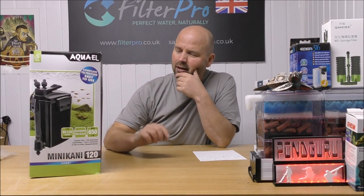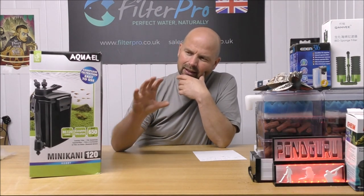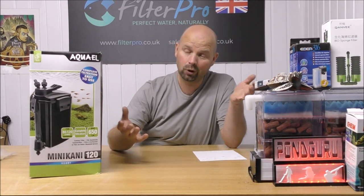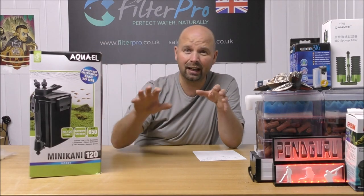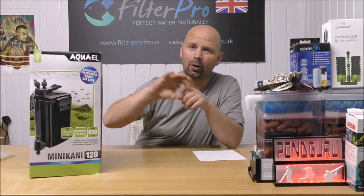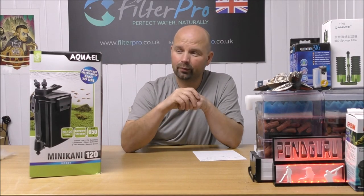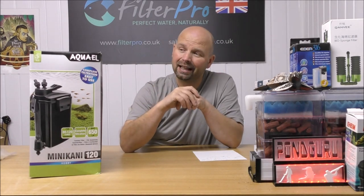They do quite a lot of different canister filters. Now this one is a little bit different because the pump actually sits externally — and I don't mean that the whole canister sits externally, of course it does. The pump sits apart from the actual canister filter, which allows you to use it either in the tank or inline. It's an unusual sort of concept and I'll take it out the box and we'll see the various ways of putting this thing together.